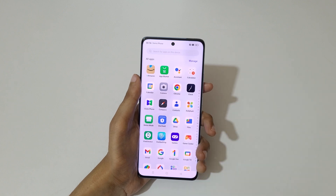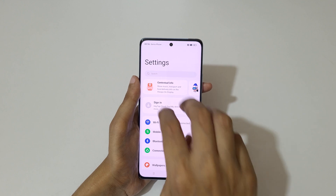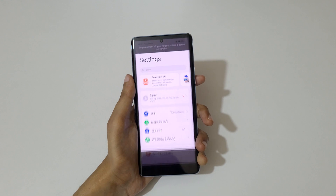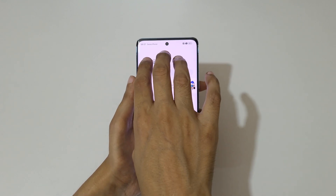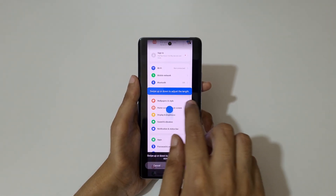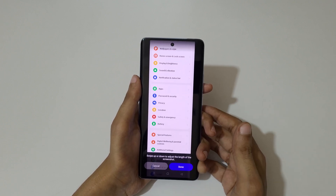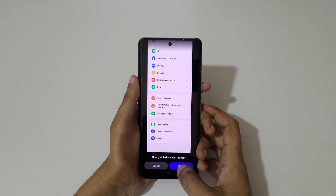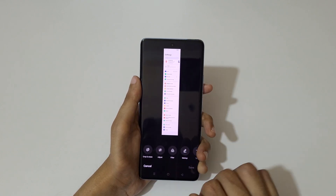If you want to take a long screenshot, just touch and hold your three fingers and swipe down to the bottom. Do it again — touch and hold your three fingers and swipe down to the bottom to take a scrollable screenshot. You can see you can swipe up or down to adjust the length, or it will auto-scroll. Once you reach the bottom of the page, tap done to save it.